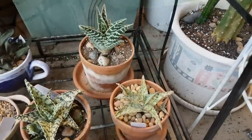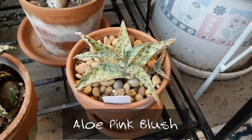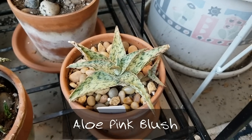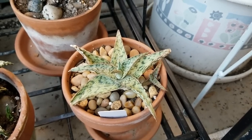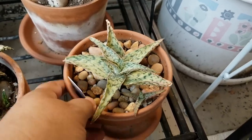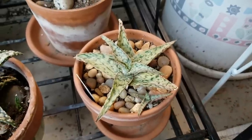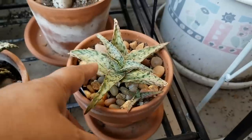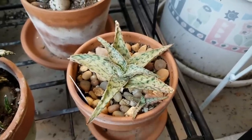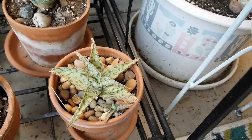The next one is aloe pink blush. This one is actually a very slow grower for me — it's not much bigger than when I first got it a year ago. It has given one pup, and even the pup is a slow grower too. You can see the little pink margins on the leaves, which is where it gets its name: aloe pink blush. It's great if you want something small that won't be a fast grower.